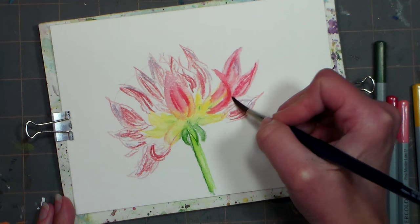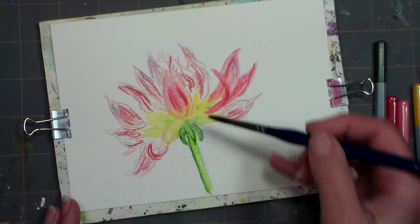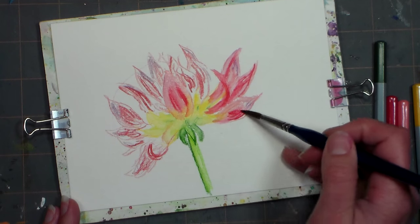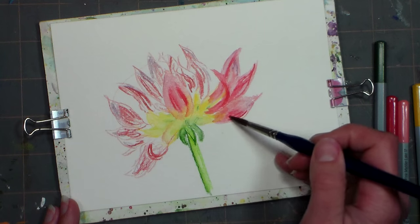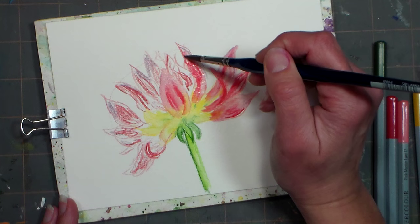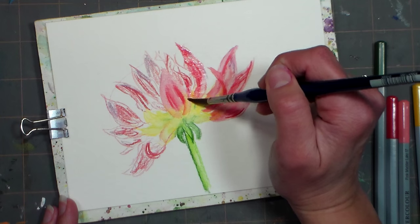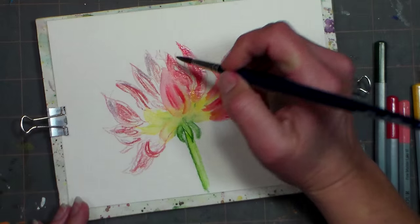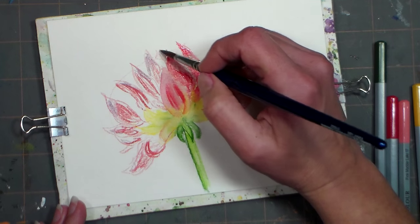I'm just going to do the rest of this petal all at once — so you can see how one petal looks. It doesn't really look too fantastic until you get it all done, so I'm going to go ahead and liquefy all of my petals. Just keep on keeping on — once you get this base color, it'll dry a little bit lighter, then we can layer over more colors to really make this lively.